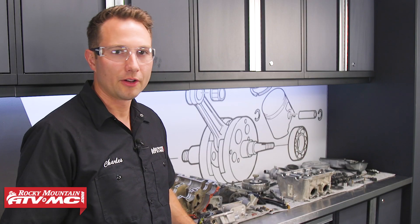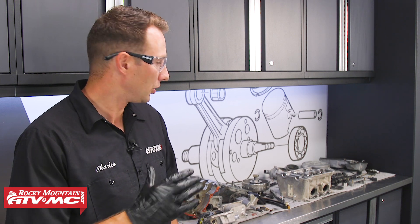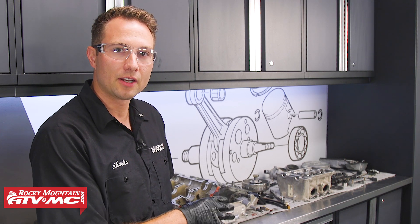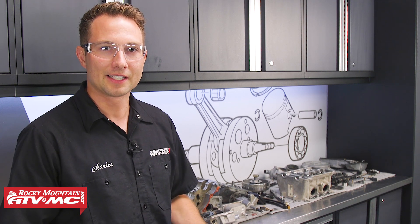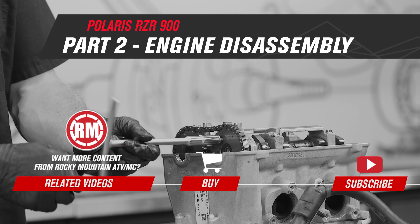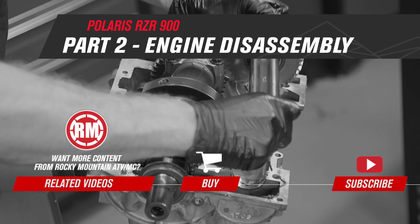That's it for disassembling the engine — it's really not that bad a job, it just takes a little bit of patience. If you need any parts for your machine, be sure to check out our website. For cleaning and inspecting these parts, follow us over to part three of the engine rebuild series. We didn't disassemble the cylinder head — we're doing a separate video just on that. Remember to subscribe to our YouTube channel. That's it for today's video, thanks for watching. We'll see you next time.